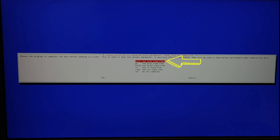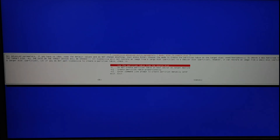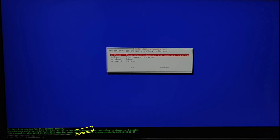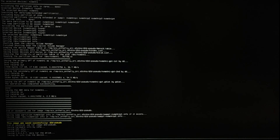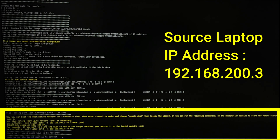Zstd is a fast lossless compression algorithm — it's used by Facebook to compress and decompress data. Now keep the default option and press enter. Keep the default option and press enter. Press enter to continue. Now the source laptop is ready and waiting for the destination laptop to connect.